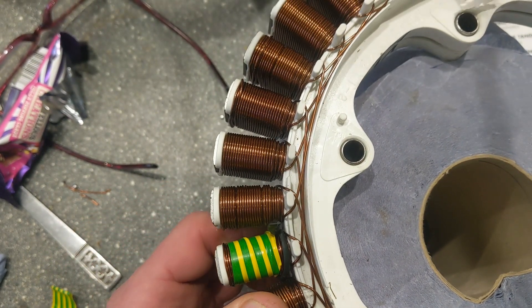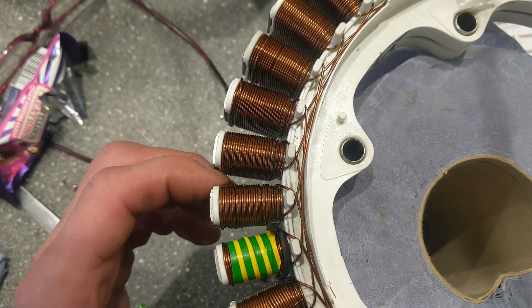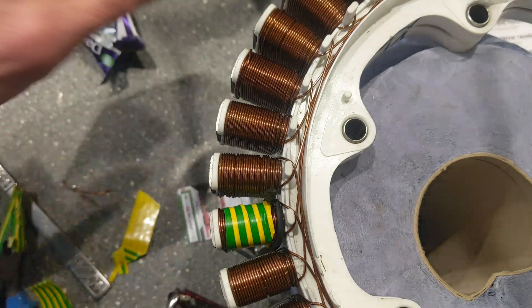What I'm going to do now - and I'll time-lapse this - I'm going to inspect each coil and then I think I'm just going to wrap some tape around it if it's okay, because I'm planning to use it as is.